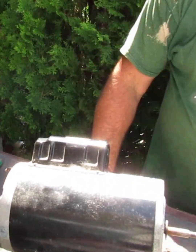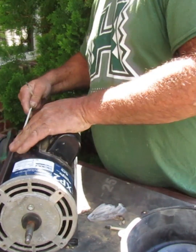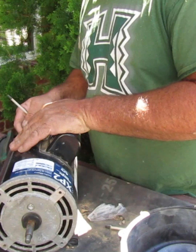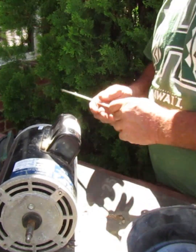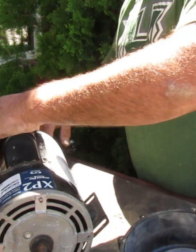Get that all lined up. The through bolts for the volute — for the body of the pump — are actually what hold the pump and motor together. Get the through bolts in here, and those witness marks we made earlier are making that nice and easy for us.